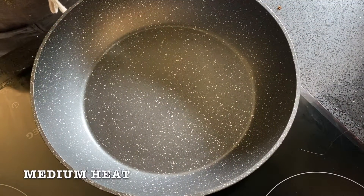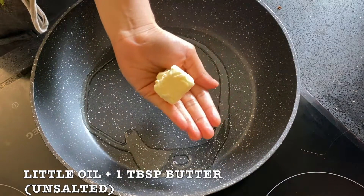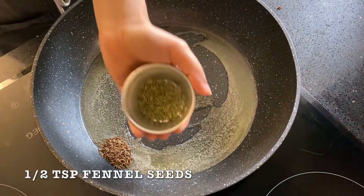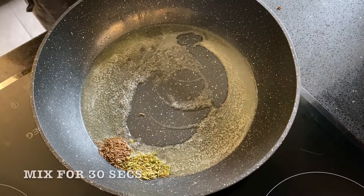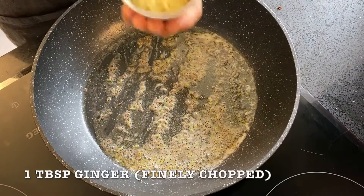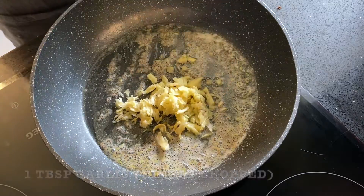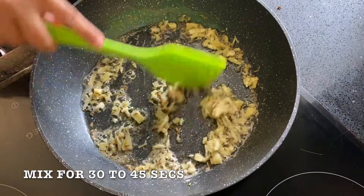Heat a pan on medium heat. Next, add a little oil and 1 tbsp butter. Once it is hot, add ½ tsp cumin and ½ tsp fennel seeds. Roast the two for 30 seconds. Then add 1 tbsp fresh ginger chopped and 1 tbsp fresh garlic chopped. Fry the two for 30-45 seconds or until they turn golden in color.